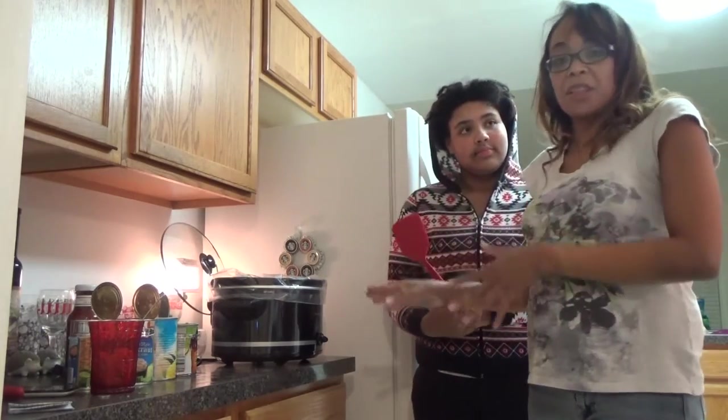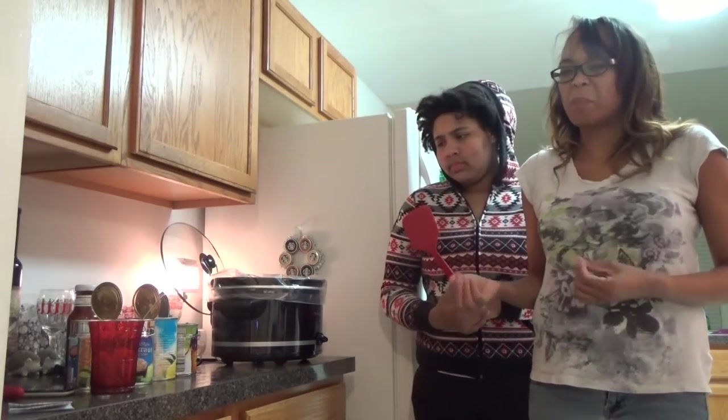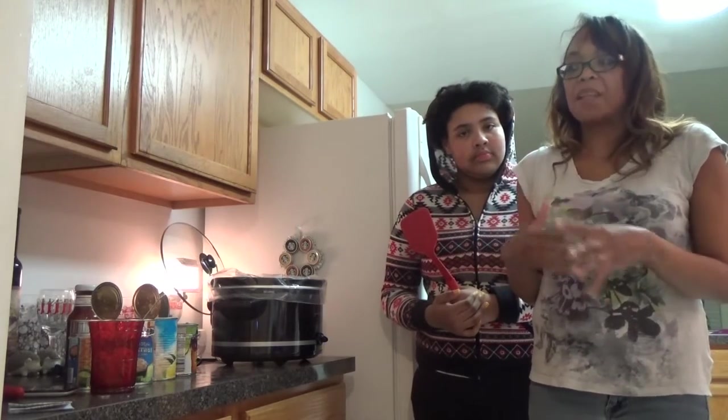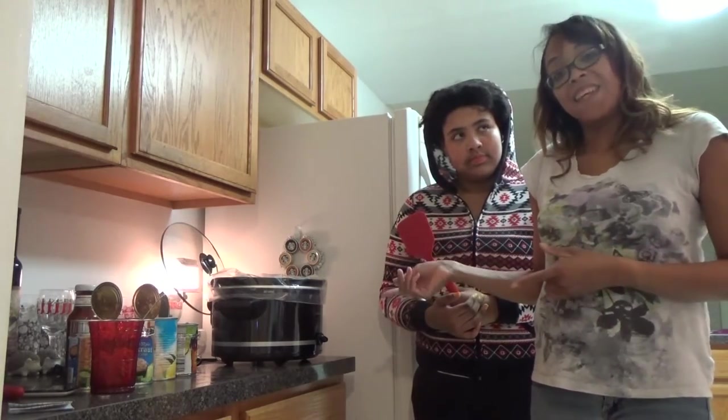If you just put the meatballs in frozen, that's fine too, but I don't like to do that because I feel like that makes the meatballs kind of spongy. If you pre-cook the meatballs, they get a little bit crispier on the ends, so they maintain their shape and stay really nice for the duration of the time in the slow cooker.